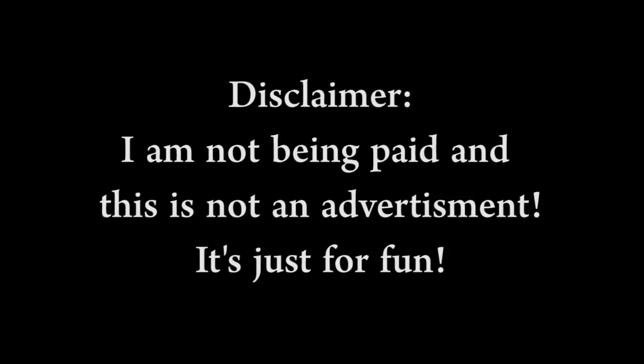Disclaimer! I am NOT being paid by Funko or the Collector Core subscription service to open and review this box. I paid for this box myself. I am just an enthusiastic fan who wants to share a good product with you.